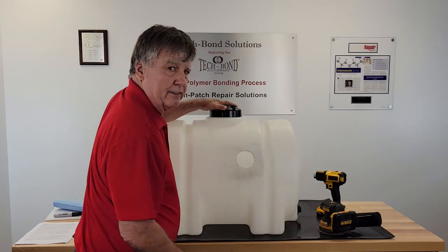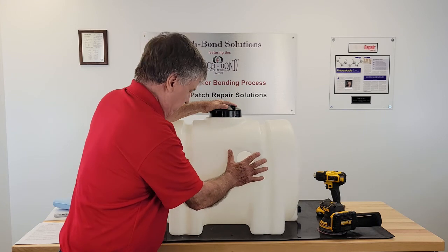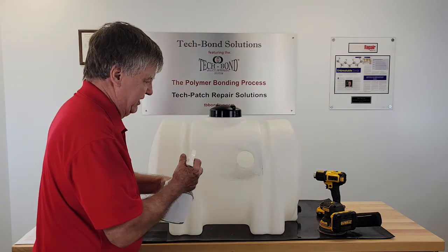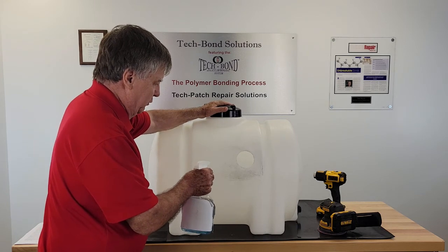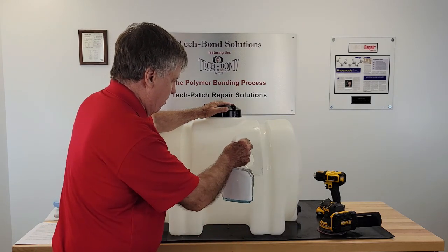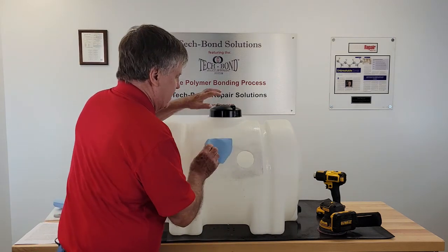Once you rough it, you need to clean it and get rid of all the residue — you can feel the residue. Use any cleaner that will not leave a residue: streak-free Windex or acetone. Remove all the residue.